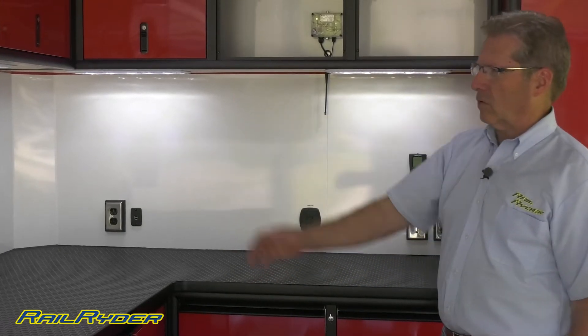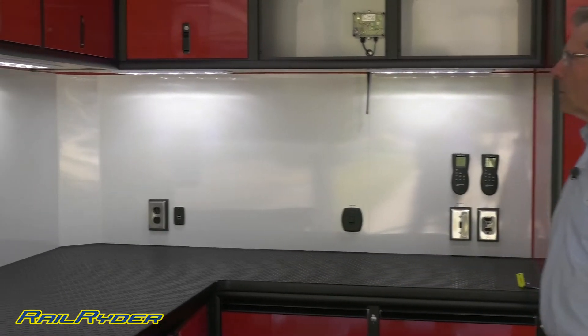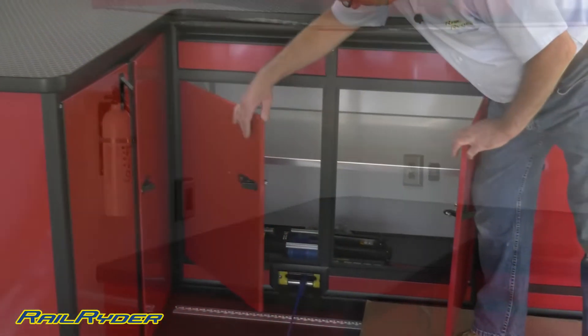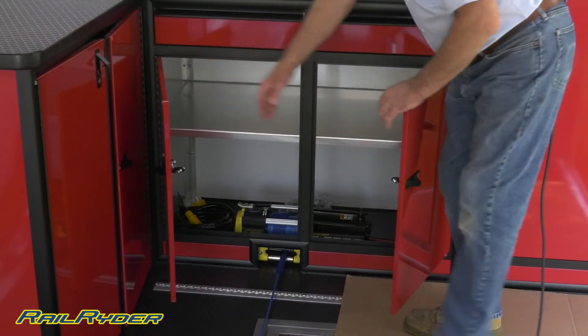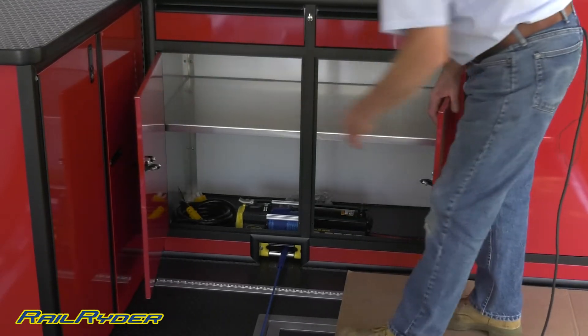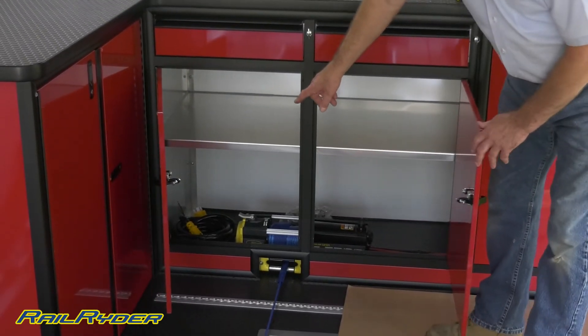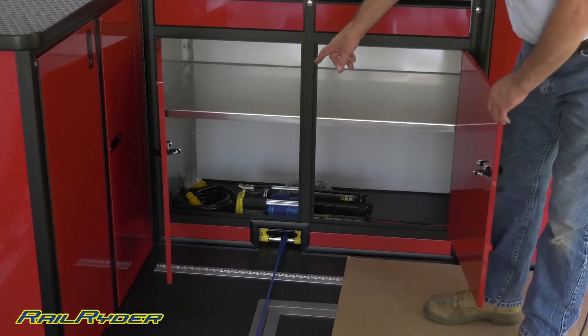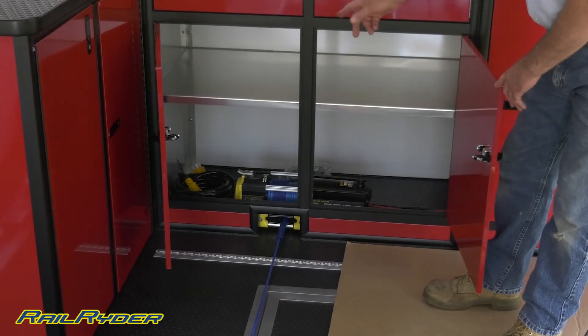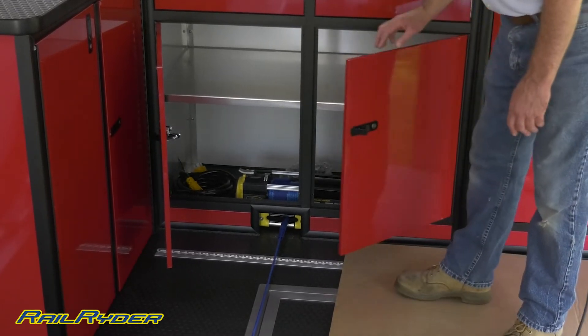This particular trailer has a small fire extinguisher here. Our winch is mounted down here in the lower cabinet. Over to the left you can see there's a shore cord that you would plug in when you have shore power available.